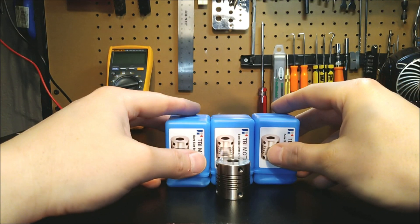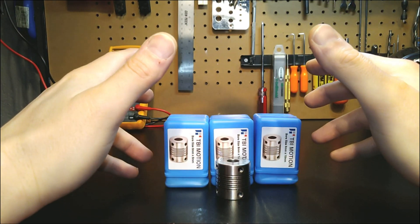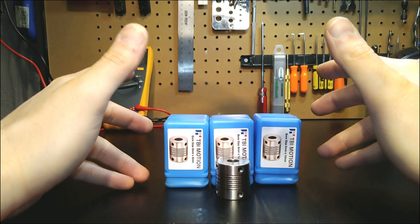Hey guys, it's Vince. Today in this video, I'd like to discuss another new component that's actually come about due to necessity.